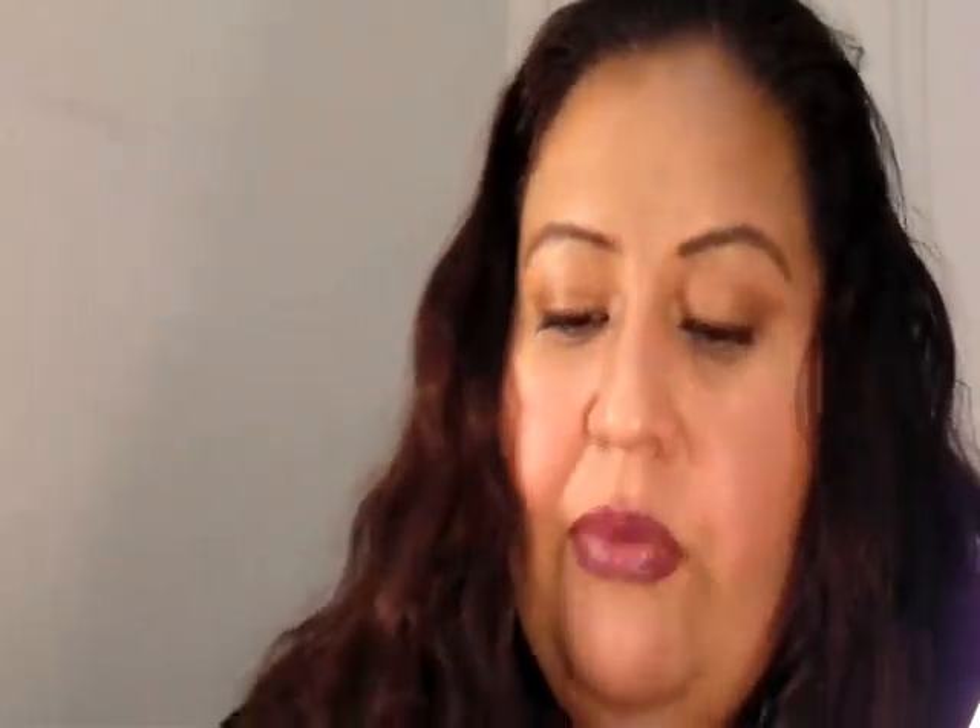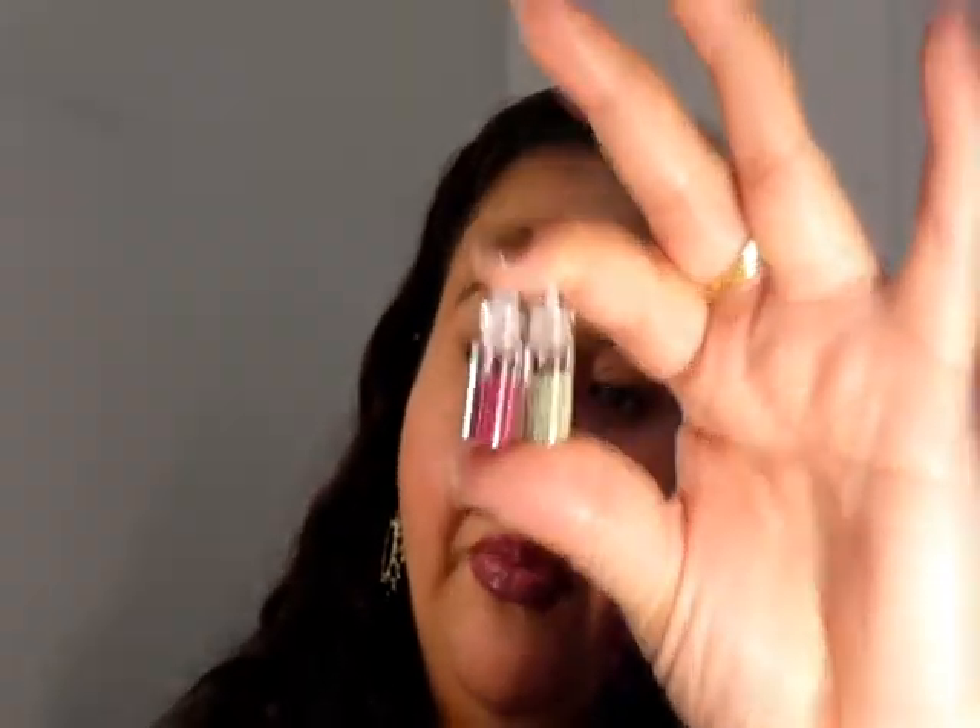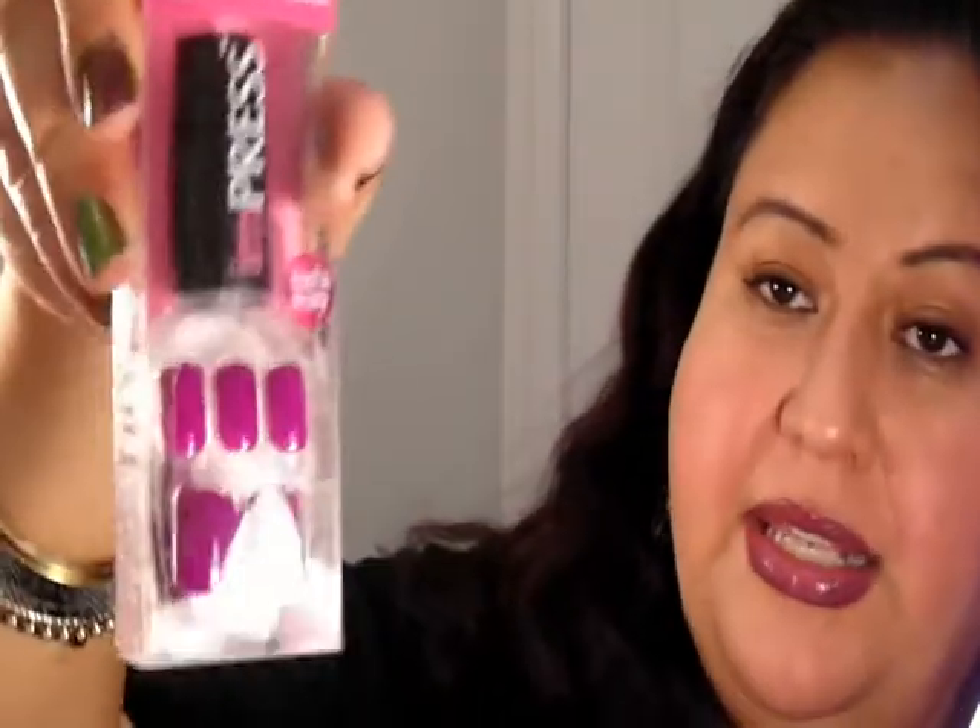I will also be giving you guys these nail stickers — they come in a big pack that I got from China, so I'm giving you guys some of these. You'll have a black, a white, and two colors. Also these little nail art bottles — I'll be giving you a couple of them. I have caviar, glitter, flakies, etc.